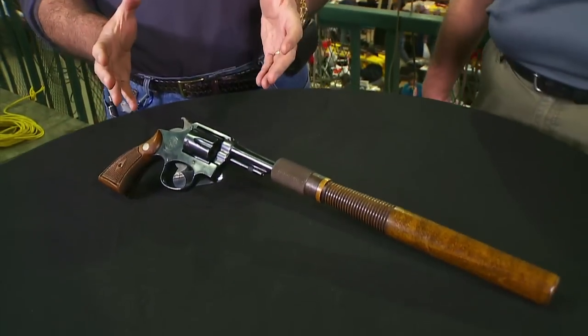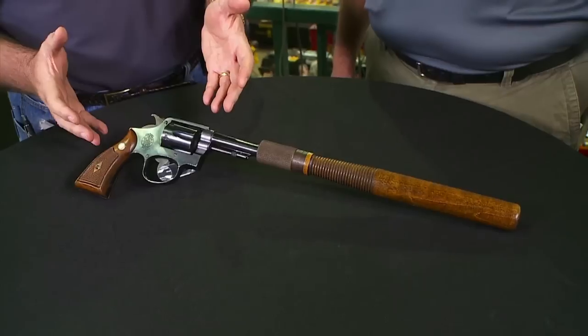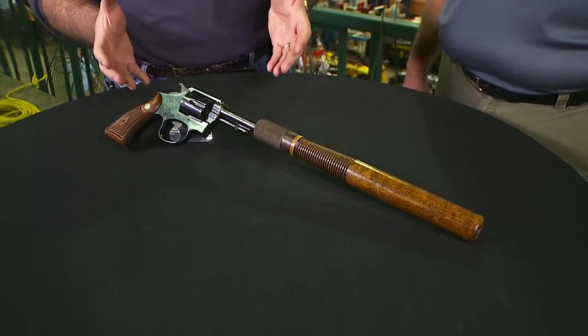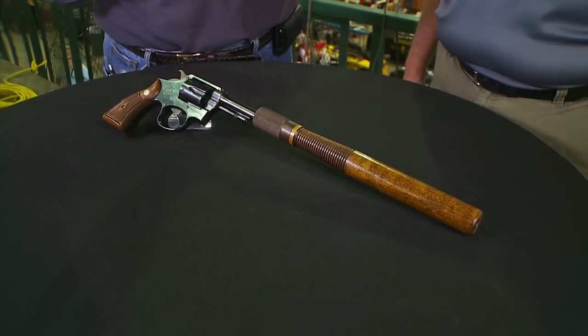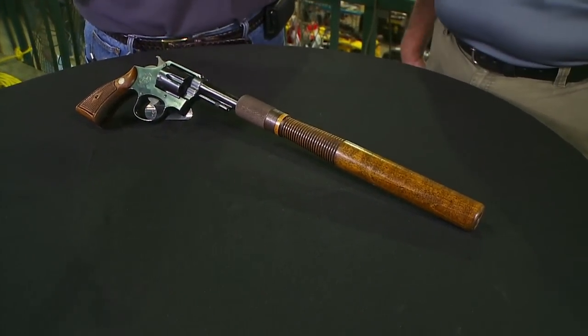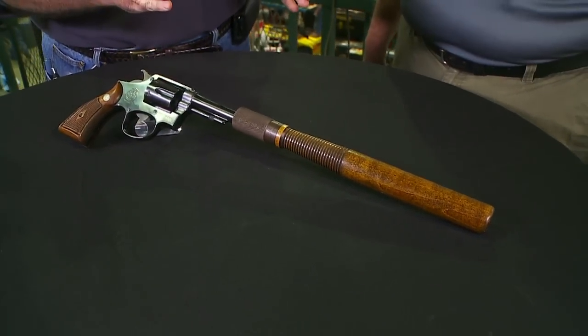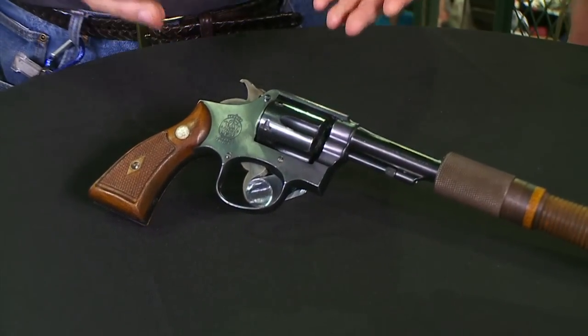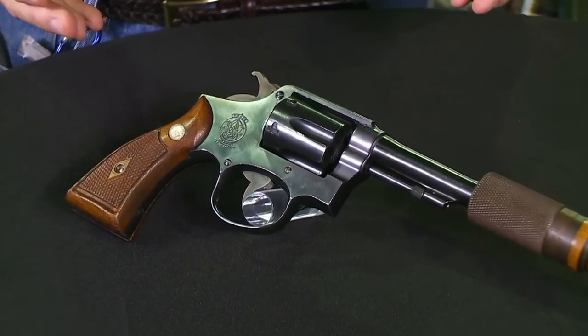We have a gun from the 'What Were They Thinking' file. The gun itself is a Smith & Wesson Model 10, a continuation of the Smith & Wesson 38 Military and Police that they introduced in 1899, and has been the workhorse of the Smith & Wesson line since then. It introduced the K-frame revolver, the 38 Special cartridge — the dominant police sidearm of the 20th century.